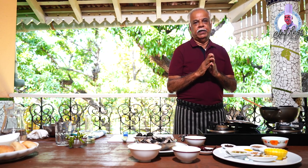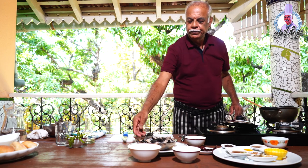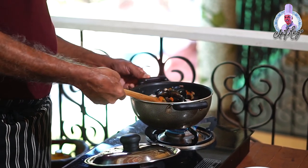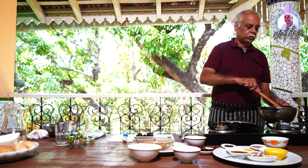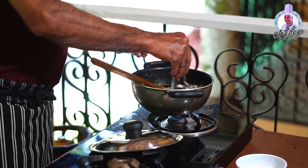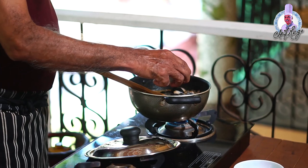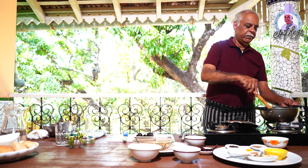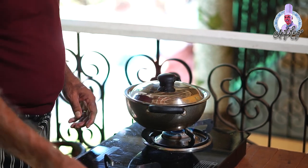If you don't want the masala you can skip it — you can use only green chili and turmeric powder. Then add your cleaned clams and cook well until it gets semi-dry. I'll add one and a half teaspoons of salt and one tablespoon of tamarind pulp, then cover and cook for some time until the clams are cooked well.